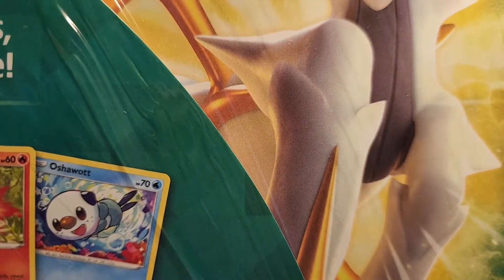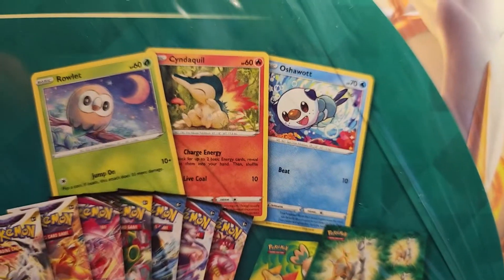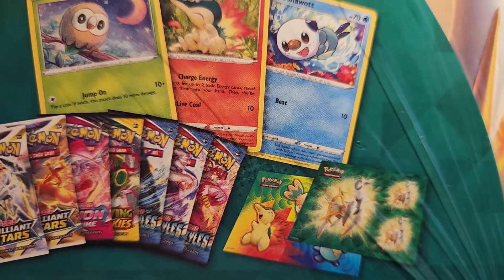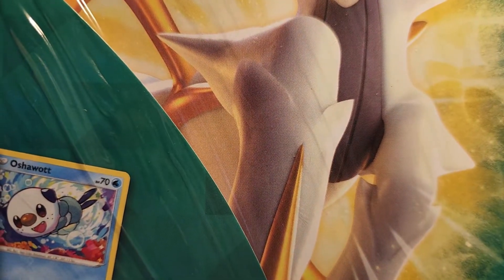Hello friends, how's it going? Today I have the awesome — I think this is called an Arceus Collector Bundle. You can see here that it's got Rowlet, Cyndaquil, and Oshawott and Arceus on it, so that means it's mostly just advertising for the Legends Arceus game. But let's take a better look at this with the plastic off.